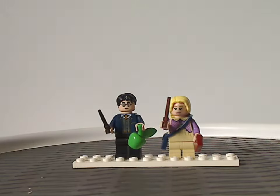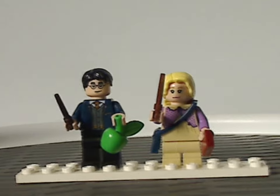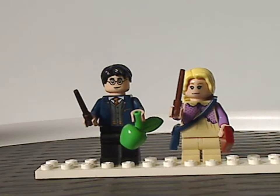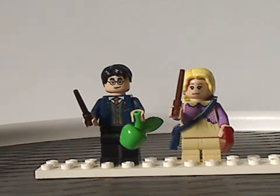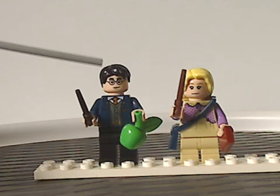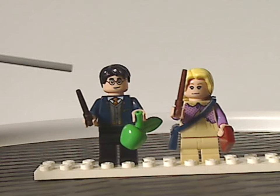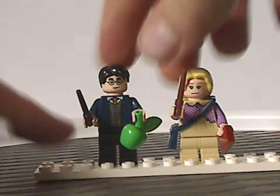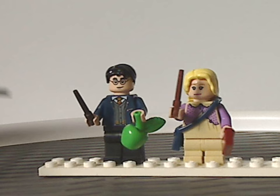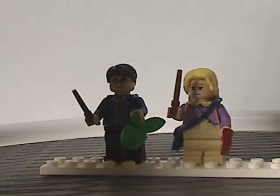Now for the two minifigs. First we have Harry Potter, with exclusive torso printing that we haven't seen before, but the hair piece is the same as in most recent sets. I'd more prefer the one they've been using since 2018 to show the traditional scar. Neither minifig has any leg printing, which is kind of odd. Harry is holding the green apple piece, which can be used to feed the Thestrals.